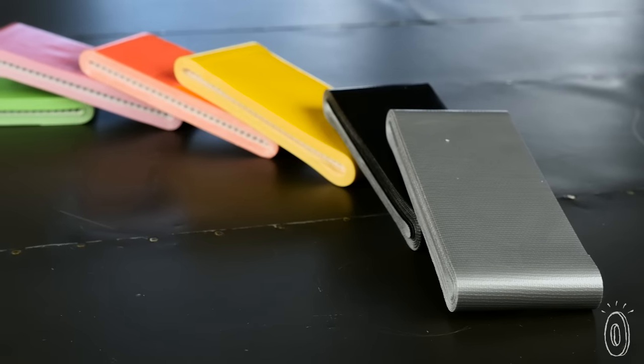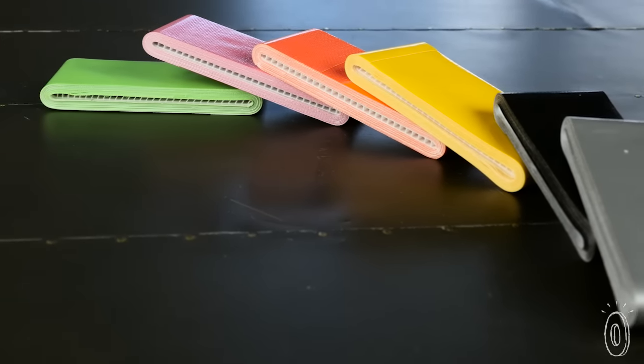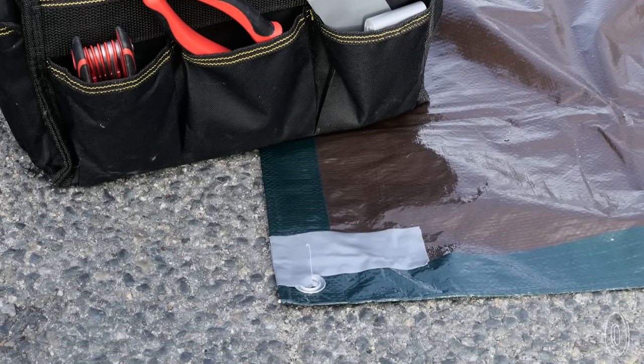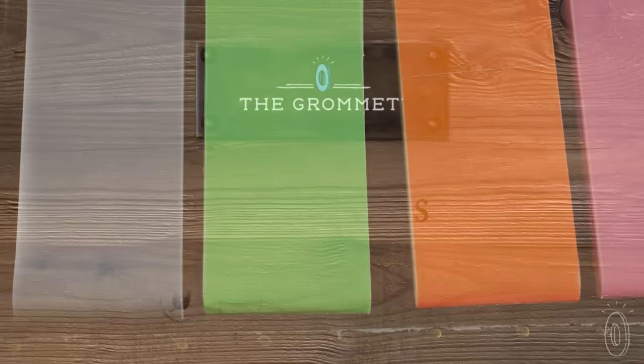And there's an array of colors, from the standard silver to brighter tones, to suit your tape needs. Whether you're a crafter, hiker, DIYer, or anyone who relies on the utility of duct tape, you'll reach for it even more now that it can fit just about anywhere.